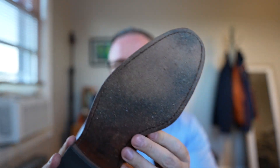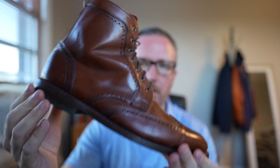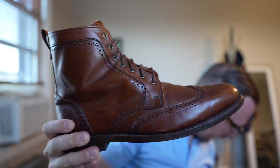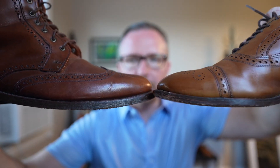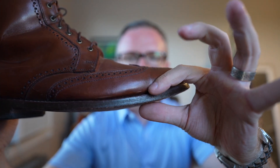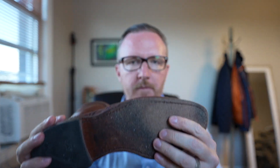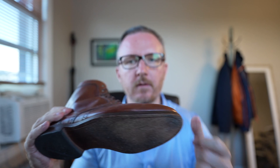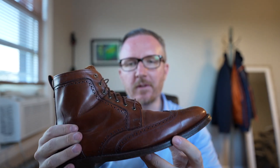The next option is the double leather sole found on the Allen Edmunds Dalton wingtip dress boot. You can see — compare it — there is quite a bit more leather here. This is a hardier leather sole with more material on the bottom.